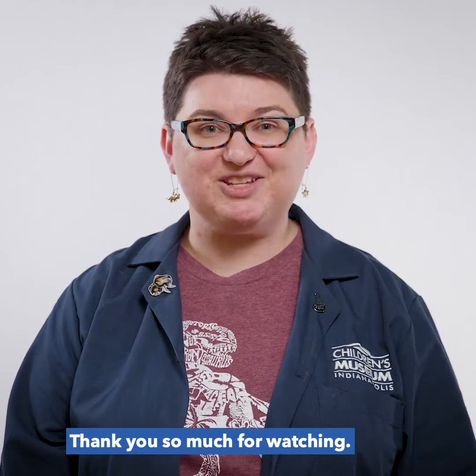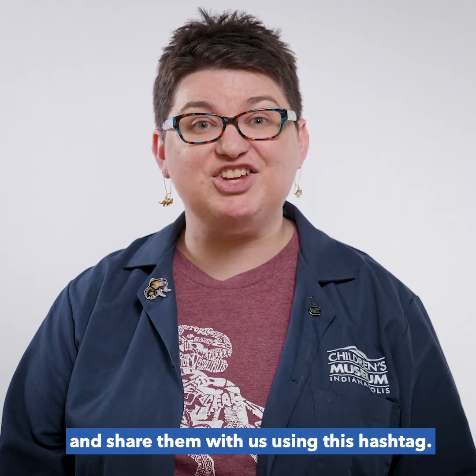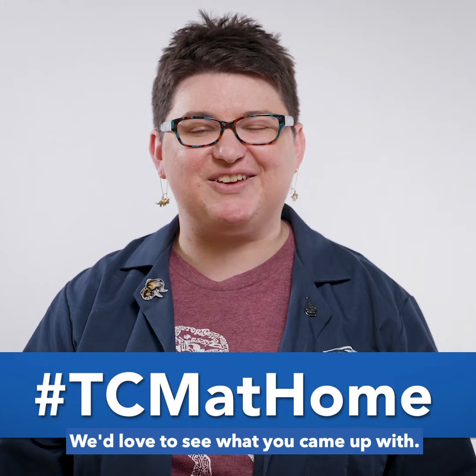Thank you so much for watching! If you tried this experiment, take a few photos and share them with us using this hashtag. We'd love to see what you came up with!